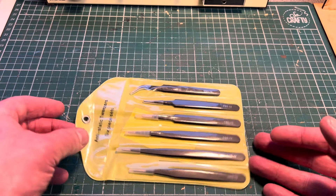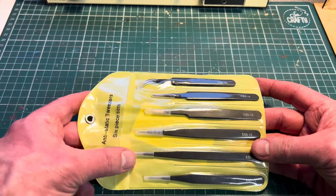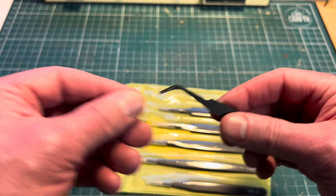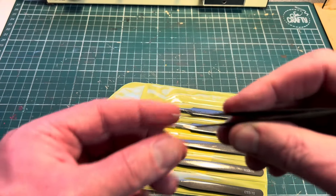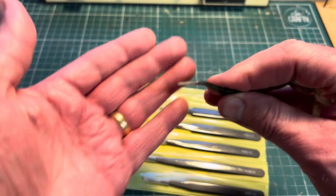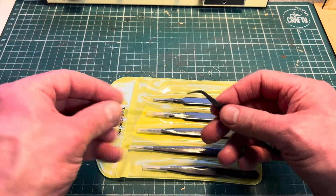The next items I bought from Temu were this anti-static tweezer set, which is great for modelling. It's a six-piece set with different ends, all of them with protective covers. They're painted in matte black and the ends aren't painted. Something important with these is how they come together — I've had it before where tweezers are offset and it throws your parts off. These are pretty good; they come together quite flush, which is the important thing to look out for.